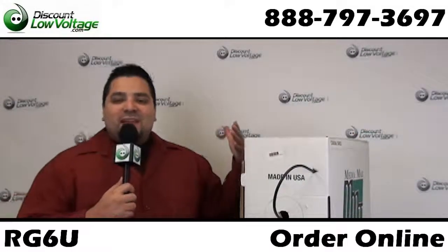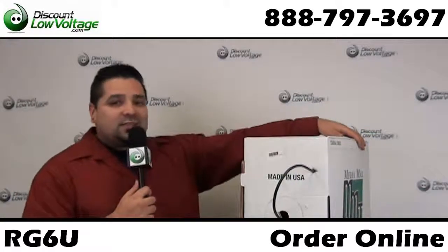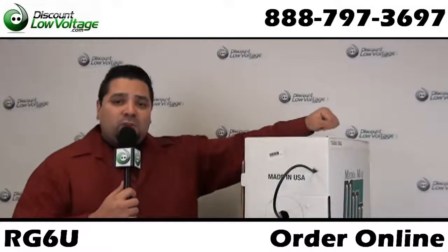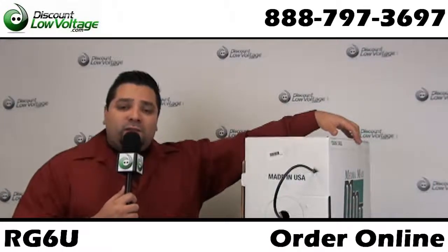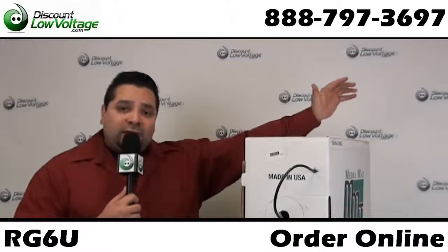Hello and thanks for visiting. I'm Mercy with discountlowvoltage.com and today we're taking a look at an RG6 coax cable. We recently spent some time with a contractor and an engineer from DirecTV regarding their D2 Advantage technology, trying to figure out what coax will work with that technology, and we narrowed it down to this.